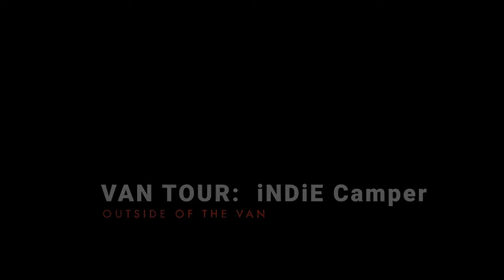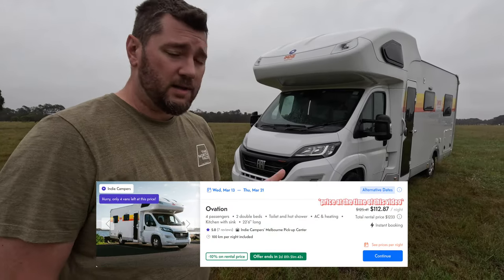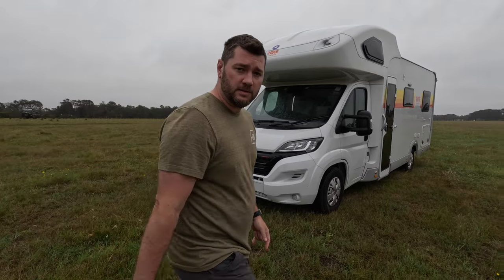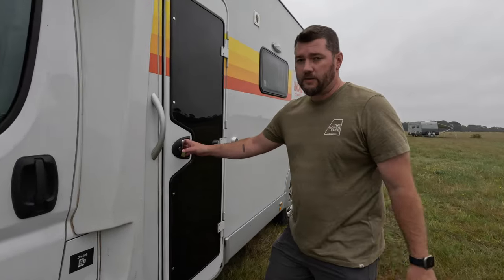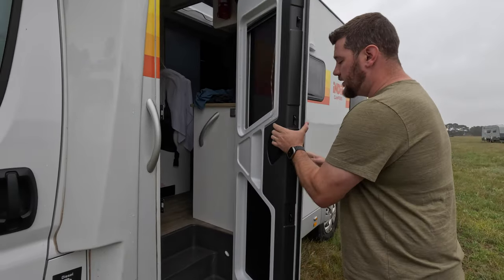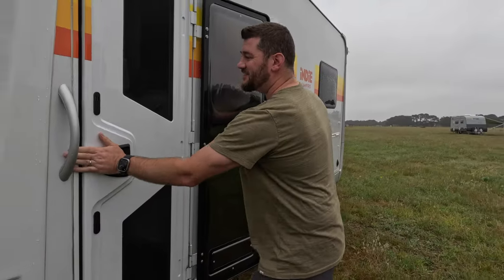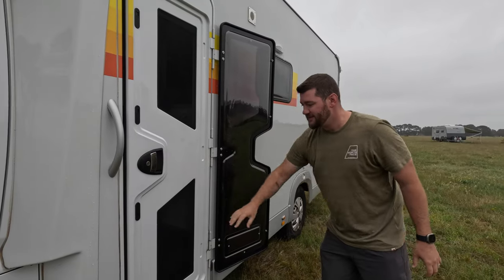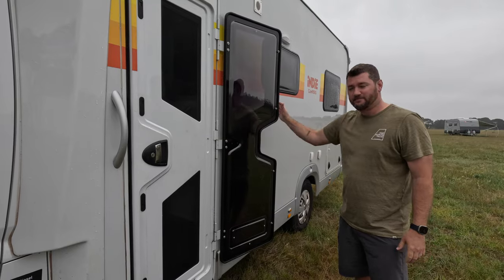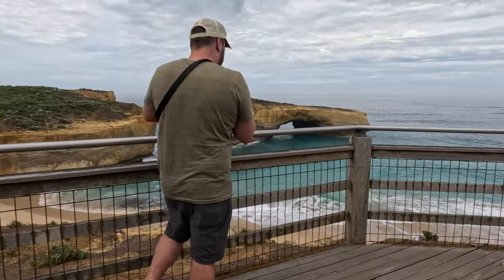This is a four-person camper van. It drives and functions a lot like the Ram ProMaster in the United States. One thing I really enjoy about this door is it gives you the option to just have a screen door — this glass piece stays to the side, it's magnetized, so you can enjoy the outdoors without all the little bugs inside. I really like that.